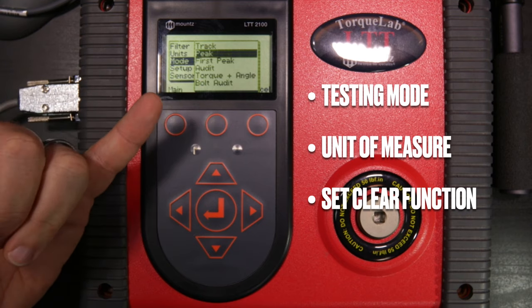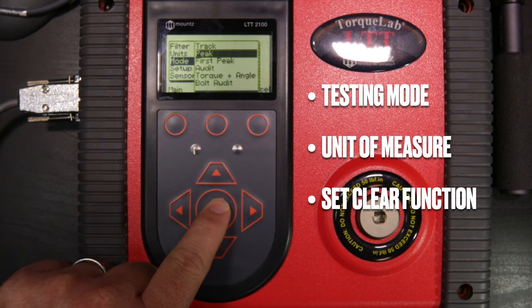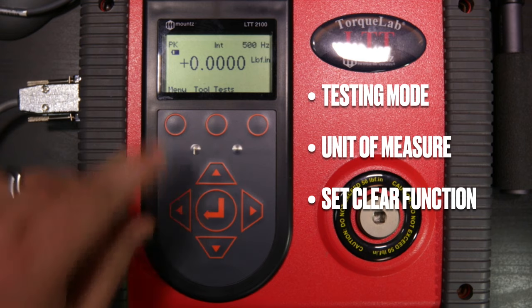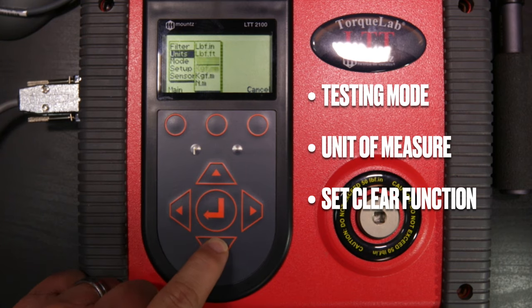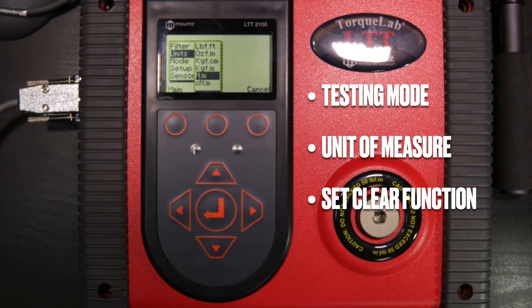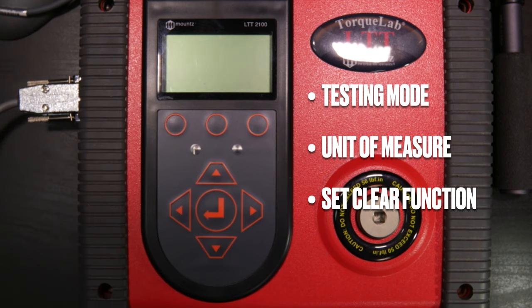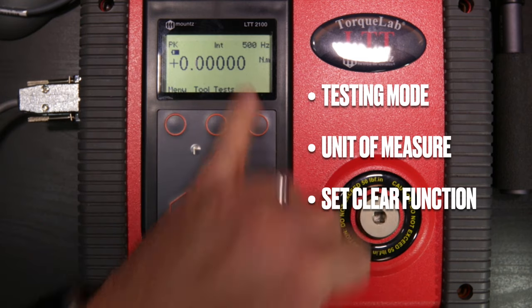We have track, peak, first peak, and three other auditing modes. We'll stay in peak mode for this test, so we hit return and back to menu. To set the unit, we hit the menu button, scroll to units, press enter, and scroll down to newton meters and select that. Now the analyzer confirms we're in peak mode, using the internal transducer, and set to newton meters.